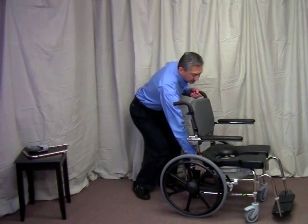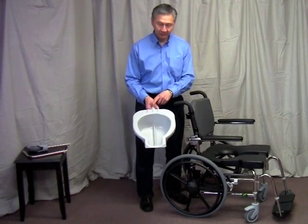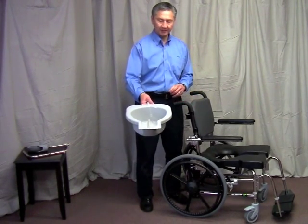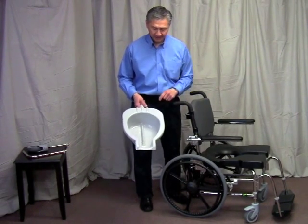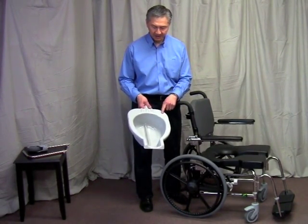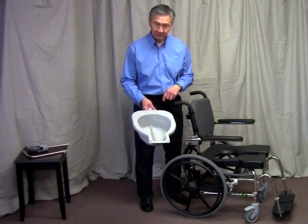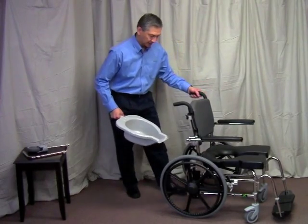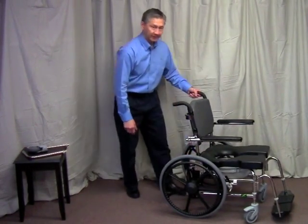First, standard features include a commode pan. The commode pan, as you can see, has a handle on it, which caregivers love because it can give the contents at an arm's length away. It has a spout, which makes it easy to empty, a high gloss surface that's easy to rinse clean. We've molded in a ridge which helps reduce sloshing, and it fits just underneath the seat to minimize splashing.